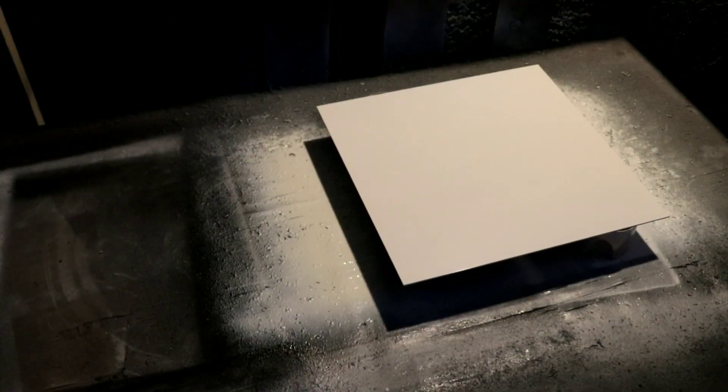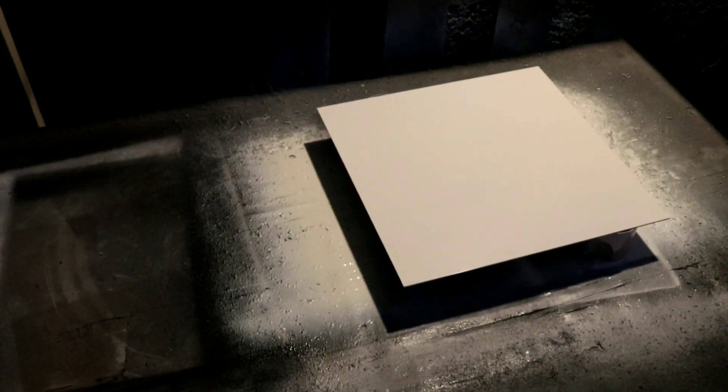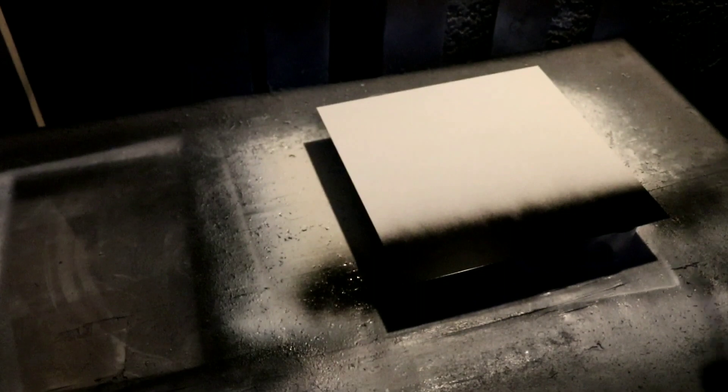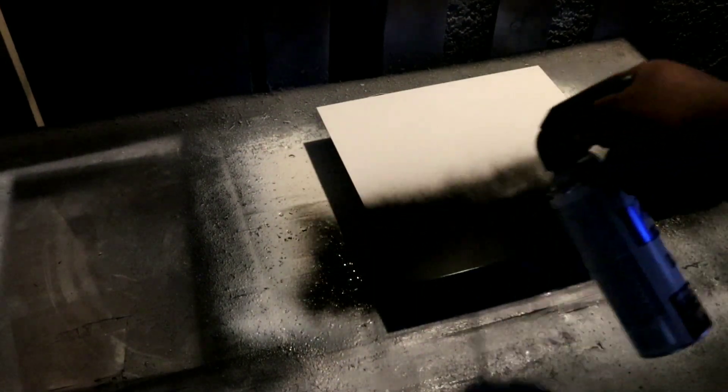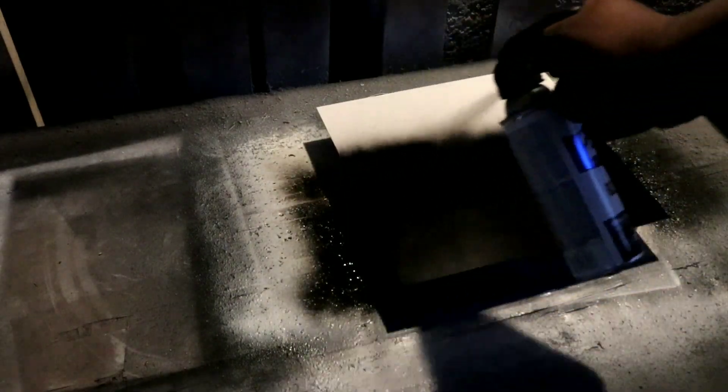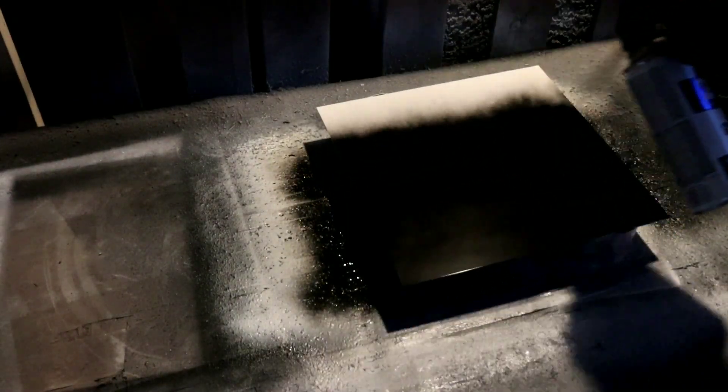We're gonna come back and hit it with a coat of Rust-Oleum gloss black. Our coat of white is dry - it's been about two hours. We're gonna hit it with a coat of Rust-Oleum gloss black, starting at the bottom and working our way up to the top with a nice overlapping coat. Not too fast, just a nice coat of black overlapping all the way to the top.